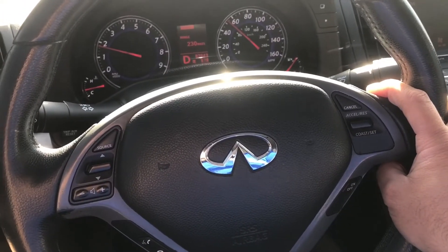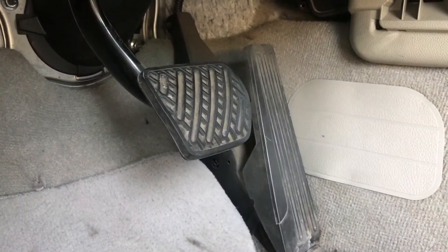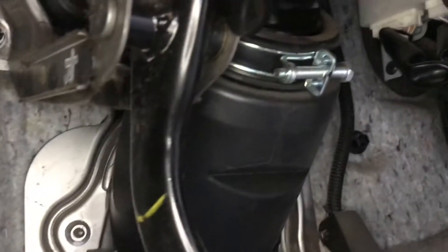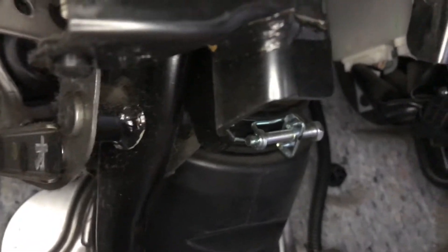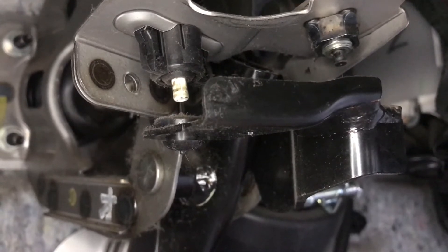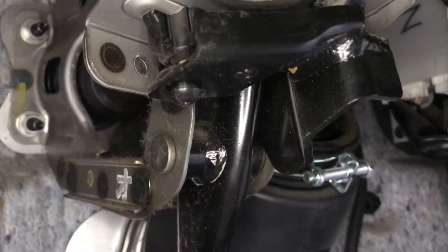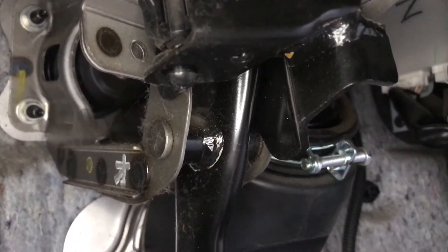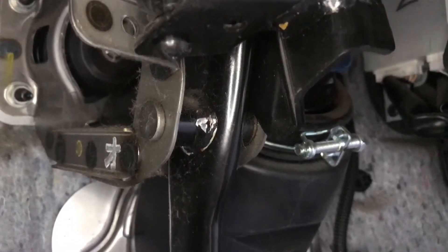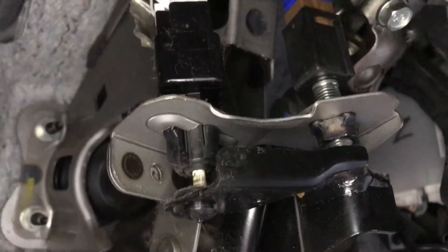But the minute I release the brake, the cruise control turns off. Here's the brake pedal and the accelerator — when you press the brake pedal, there's a switch that tells the cruise control to cancel. When you release the brake, it pushes on that button. If that button is not pressed far enough, it's not going to work. The fix is adjusting the nut on that switch.